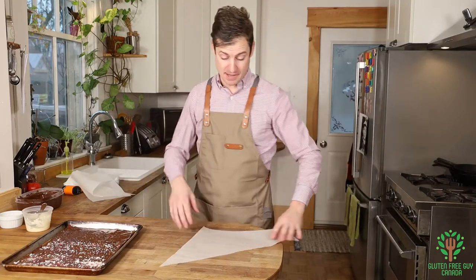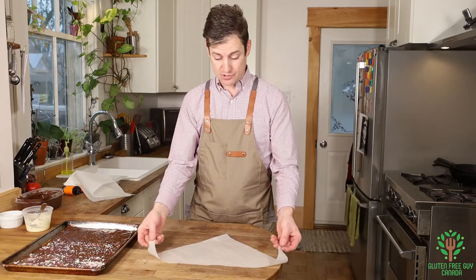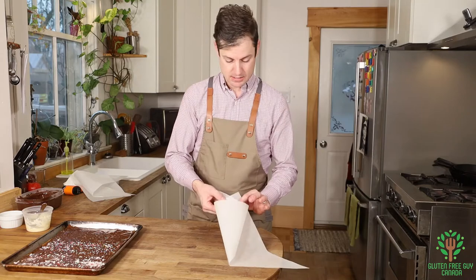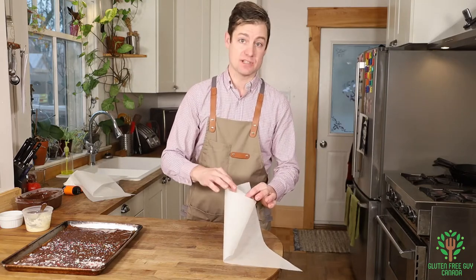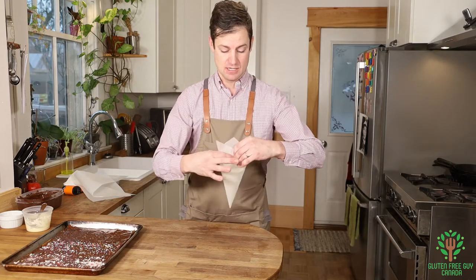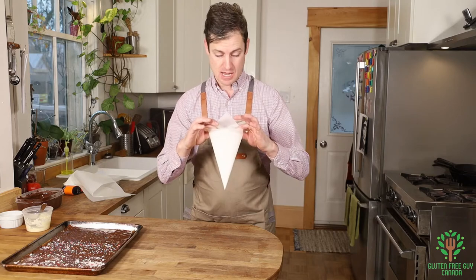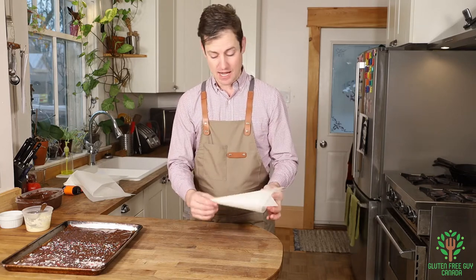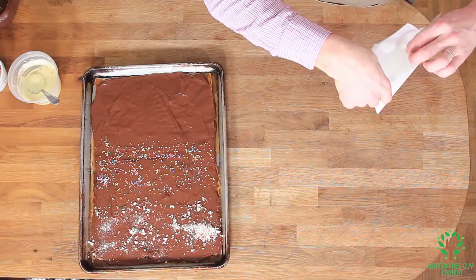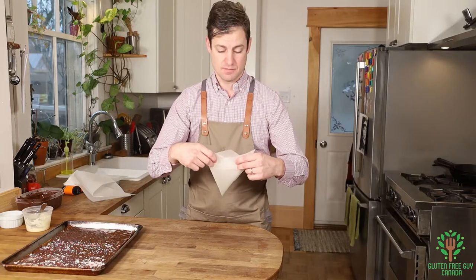To make your piping bag, you take the two longest corners and you fold them one over and under itself, and the other comes around the back so you create almost what looks like an ice cream cone. From the inside you'll see the tip is getting smaller and smaller, and the top has a nice big opening.